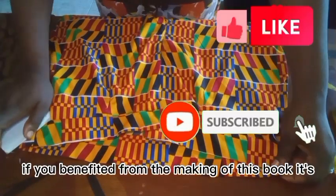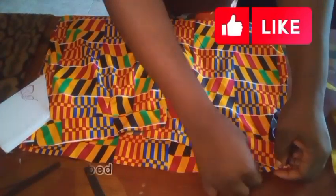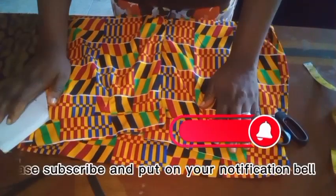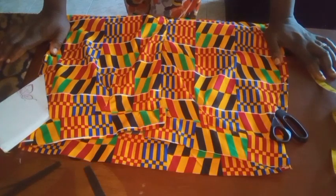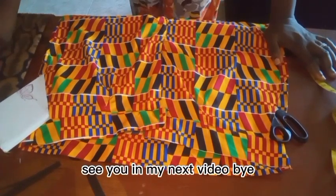If you benefited from the making of this pocket, kindly give me a thumbs up. If you have not subscribed, please subscribe and put on your notification bell to always get notified when we post a new video. See you in my next video — bye!